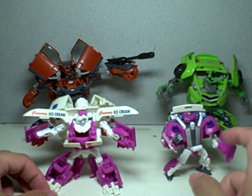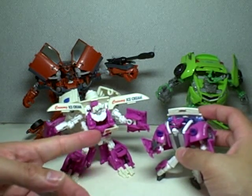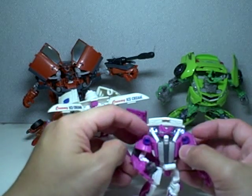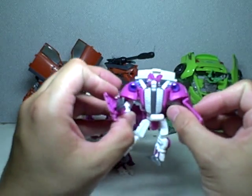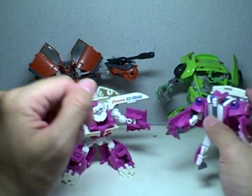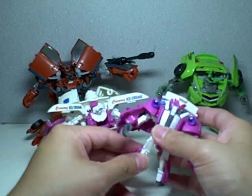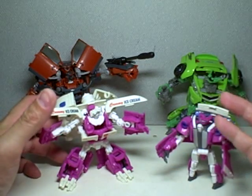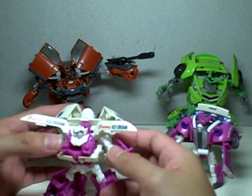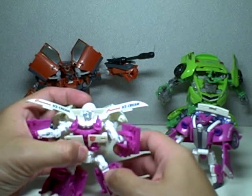Between these two, Skids really suffers a lot — not just because of his size, which is pretty decent scout class size, but because his articulation suffers. Because of the huge shoulder pads, his arms can't really move in and out; they can just bend forward and rotate, but that's about it. Legs are no problem. Joints are becoming loose because they keep popping out, especially for this figure. But Mudflap is very articulate — ball joints everywhere, ball joint in the head, no waist articulation though, but ball jointed and swivel feet. Very nice.